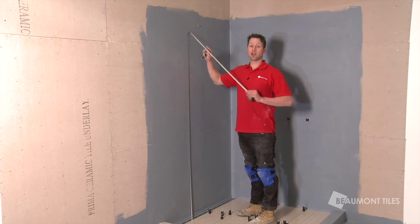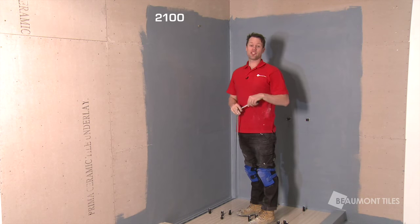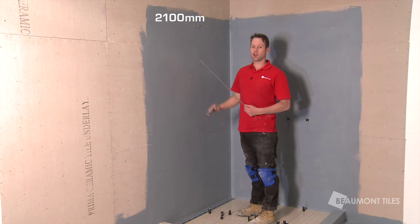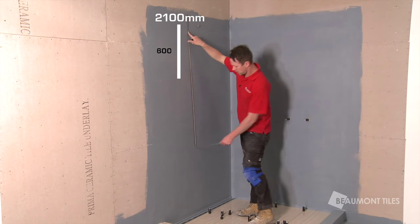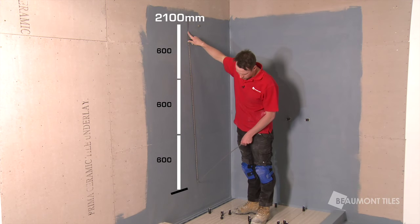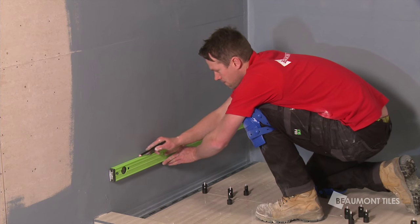Now we start off with measuring up the shower. The standard height of a shower is 2.1 meters high. We're using 600 mil tiles, so what we need to do is measure down every 600 until our last full tile. Once you've got that line marked, now you need to level it off.